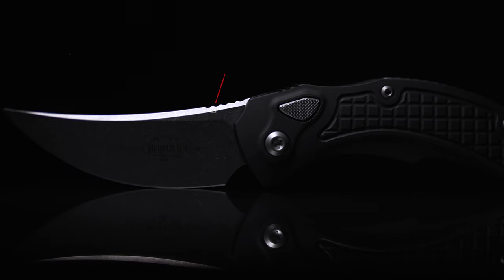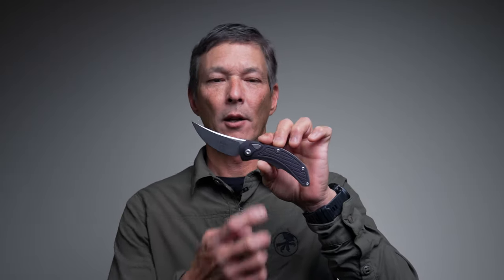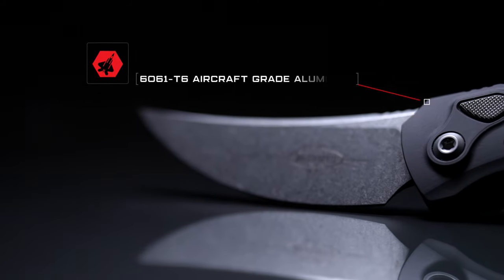It features M390 blade steel, and the blade length comes in at 3.3 inches. The overall length of the knife while opened is right at 8 inches. You'll also notice we have 6061 aluminum handles with great texturing in a frag pattern.